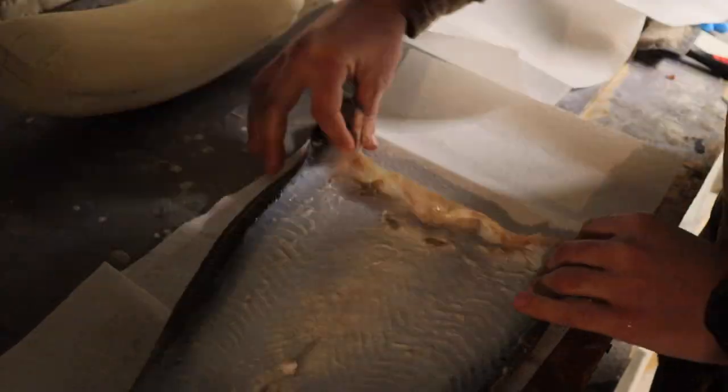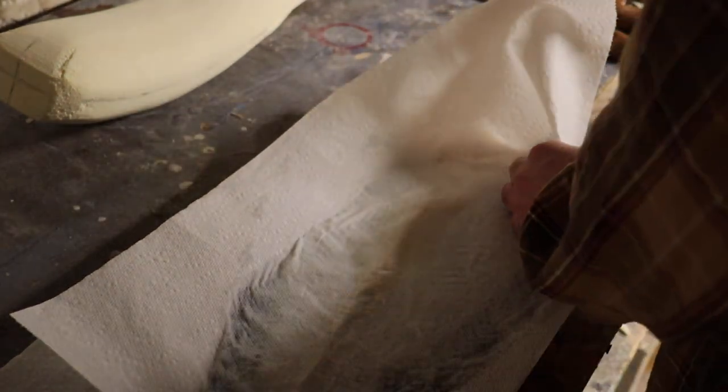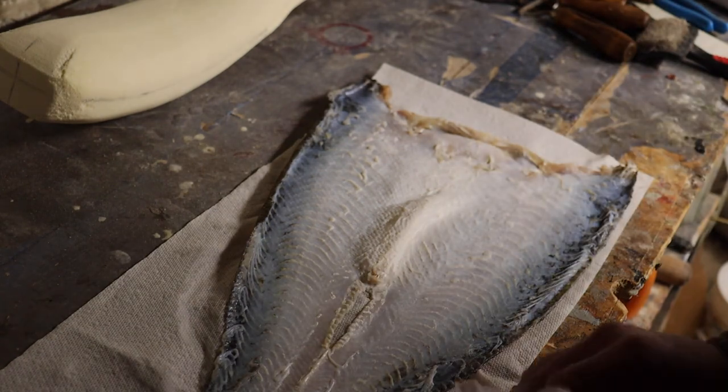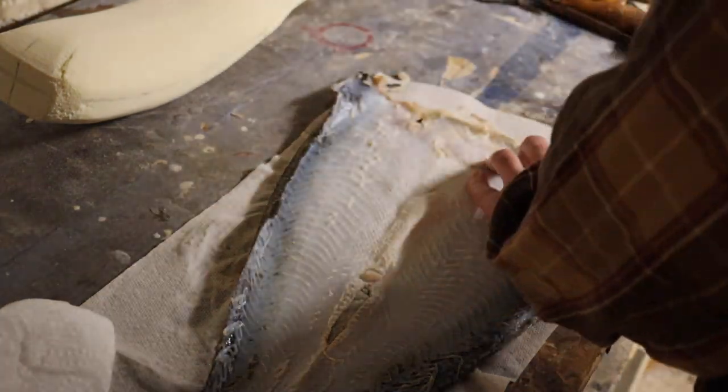We tanned our walleye here in the Pro 1 fish and bird tan. We're going to lay some paper towels down. We want to get this skin really nice and dry, so we'll lay some paper towels down and put some on top, and just dry any excess moisture out of this skin.